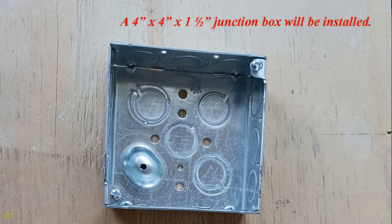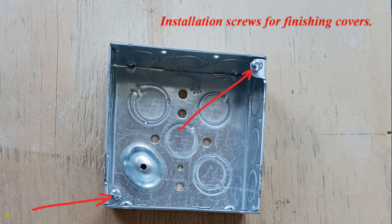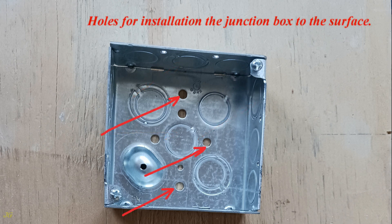A 4-inch by 4-inch by 1.5-inch deep junction box will be installed. Junction box capacity: 21 cubic inches. Features include a raised ground screw hole, installation screws for finishing covers, and 16 knockouts in total, along with holes for installing the junction box to the surface.